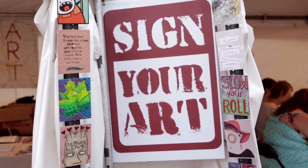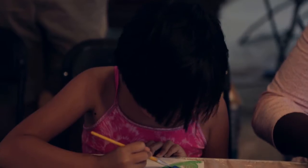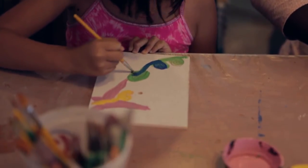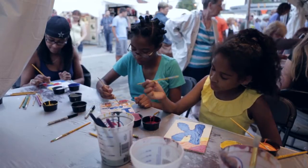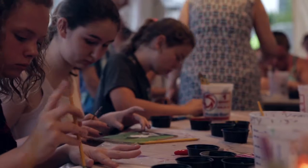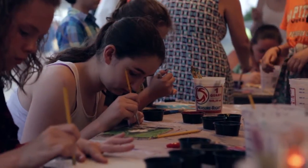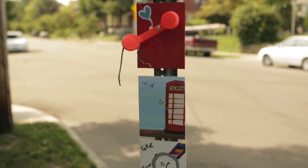As far as we know, Sign Your Art is the largest community street art project in the country — the most number of artists and the most number of community participants. At the Arts Festival, people were able to come and paint their own tile. We had nearly 600 of those painted, and we paired about 300 of those with our 64 professional artists' inspirational tiles to create these fabulous installations that you see behind me.